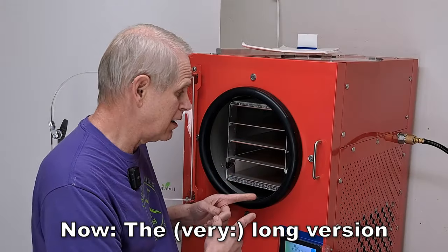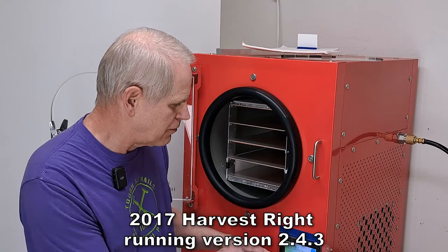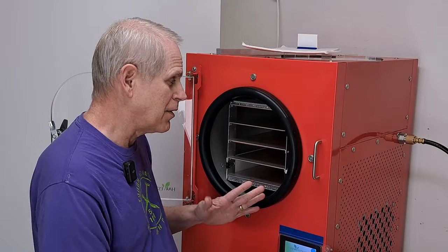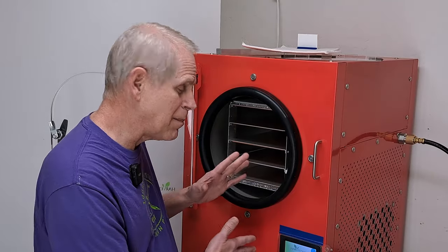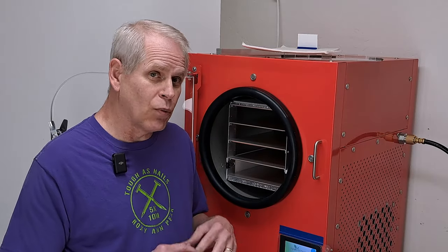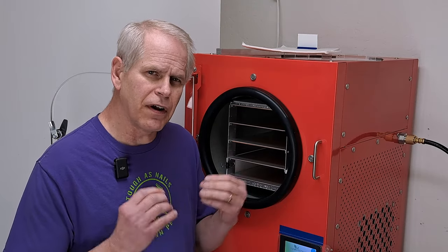A viewer with a similar model — this one is from 2017 running firmware version 2.4.3, which I've been very happy with and had no plans to update. The machines themselves differ in hardware, so the new software isn't compatible. They asked about doing candy in this machine since it doesn't have a candy mode, so I'll go over what I do with candy, which also pertains to very low-moisture items and redrying things.